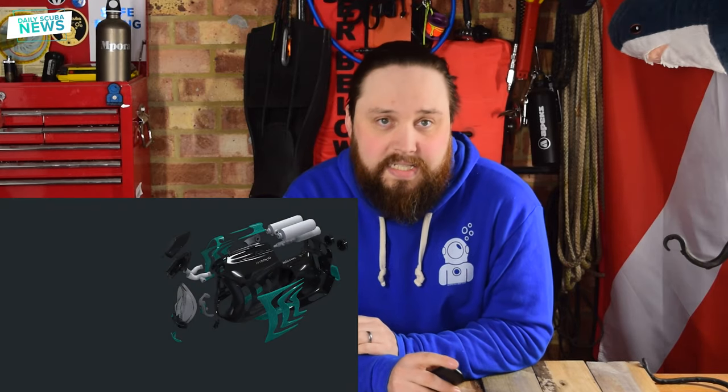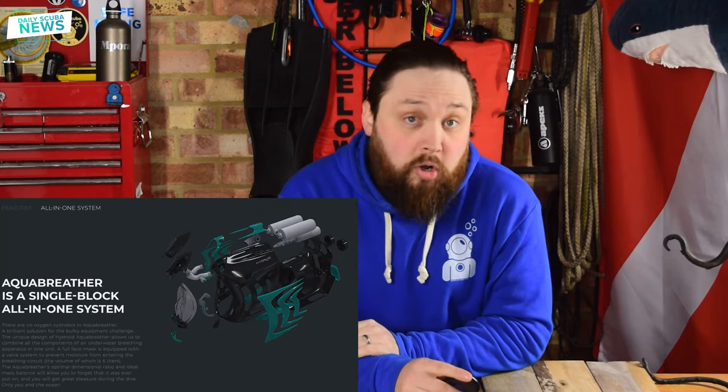But we do get three cards with some words to read through. I'm still a little bit skeptical about this at this stage, but the first card calls the Hydroid an all-in-one system. Apparently there are no oxygen cylinders and everything you expect on a rebreather is all in the helmet — there's no additional extra bits, it's all inside of that system.